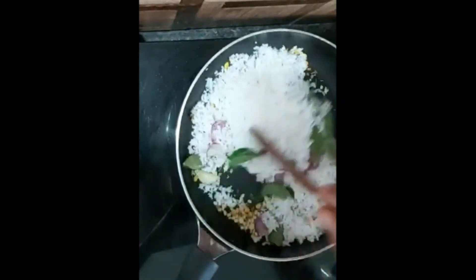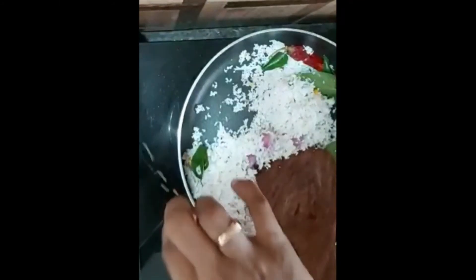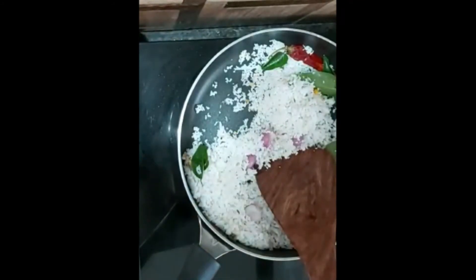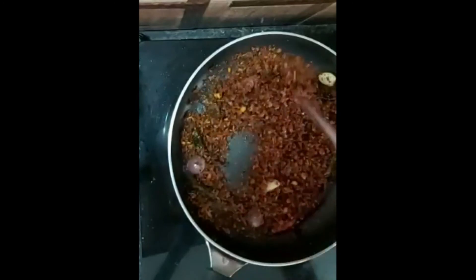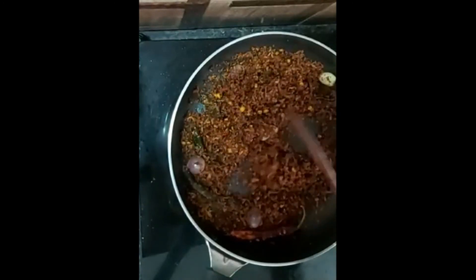Let's fry it in medium flame to brown color. This is a mixy jar.